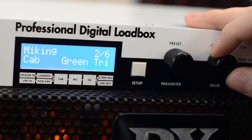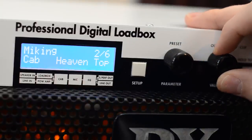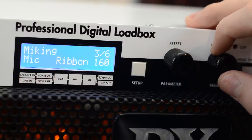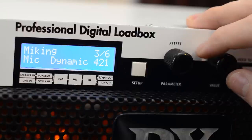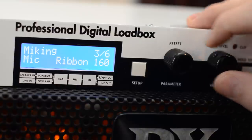For the cab, I'm using an impulse called Green Tri, which is an impulse response from a Hughes & Kettner Triamp 4x12 with Celestion Greenbacks. For the simulated microphone, I chose the Ribbon 160, which is a simulation of a Beyerdynamic M160 microphone. But it also has all the other classic microphones such as the SM57, the MD421, the Neumann U87, and so on.